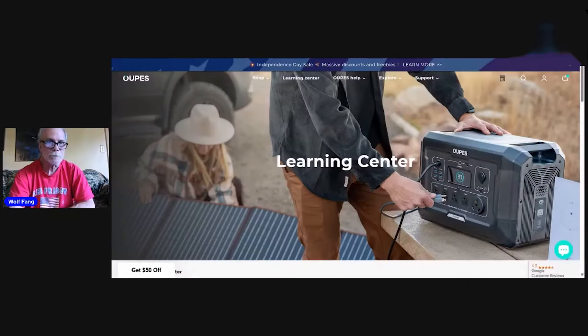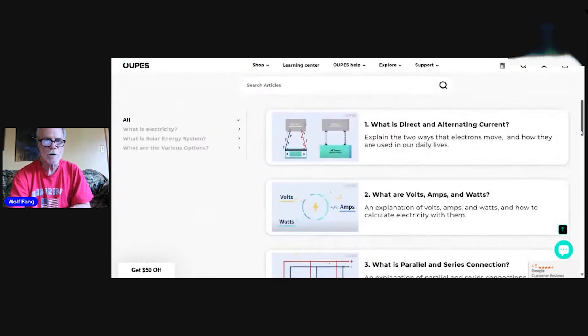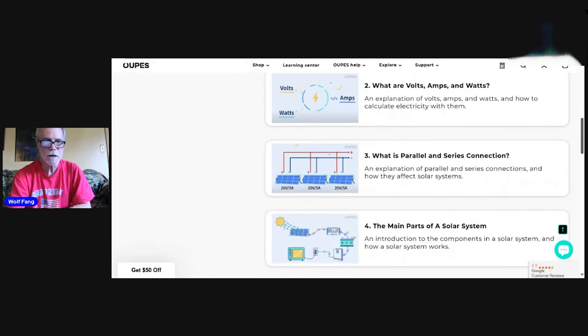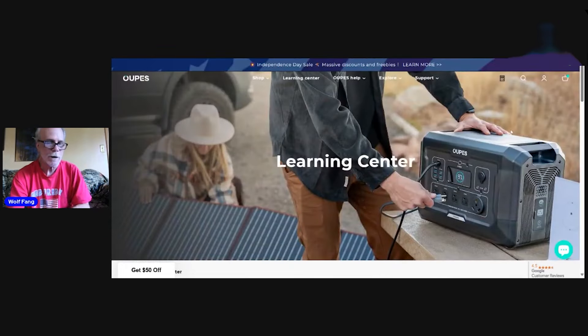I want to thank Opus very much — this means a lot to us. They actually have a learning center on their website that teaches you what is direct and alternating current, what are volts, amps, and watts, what is a parallel series connection, the main parts of the solar system, and it goes on from there. I think it's really great that they put that on their web page.